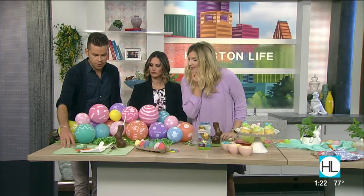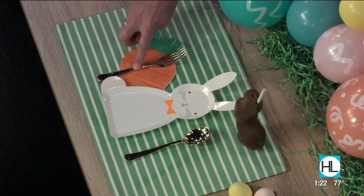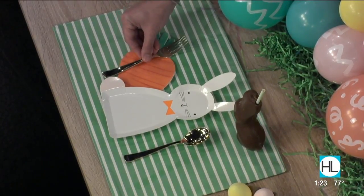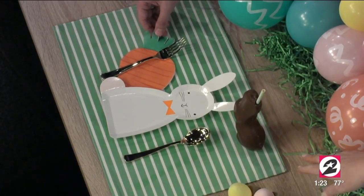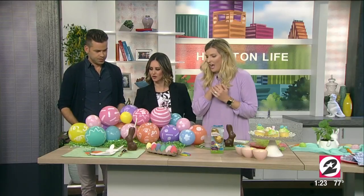Let's talk about the table setting for the kids. So there's a little bunny plate and a carrot napkin to go with the Easter theme. I always like disposable items for kids — these are plastic, from Amazon. And then I just use a little cloth placemat to tie everything together. The carrot napkin is adorable!